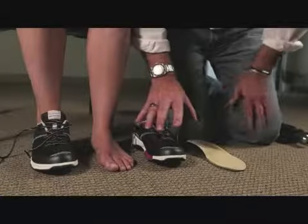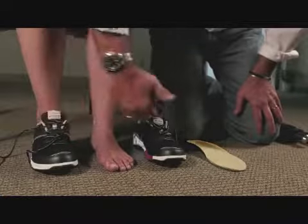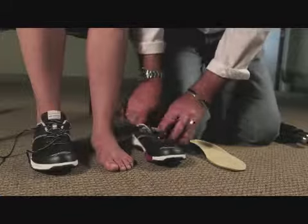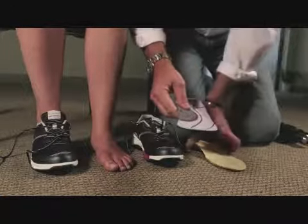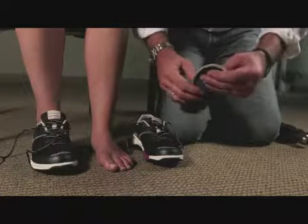To heat mould the orthotic, we're going to heat mould one shoe at a time. We put the other shoe on so that we get a balance for when we're fitting the orthotic. We also then remove whatever insole is within the footwear. We can take that out and actually use that as a template to measure the replacement orthotic.